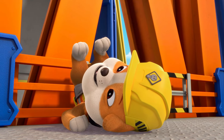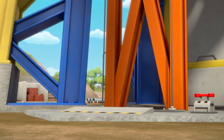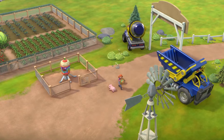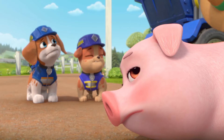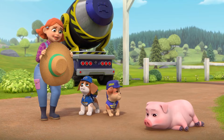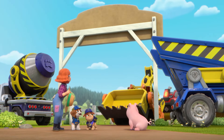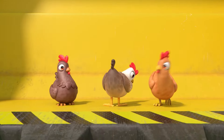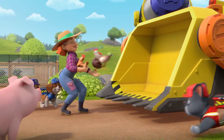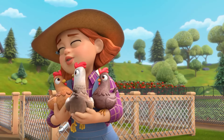That was close! And fun! I got you! I hope Benny, Lenny, and Jenny are all right! They're better than all right! They're having a blast! Look! My chickens! I missed you so much! I'll never let you get away again! Never ever!